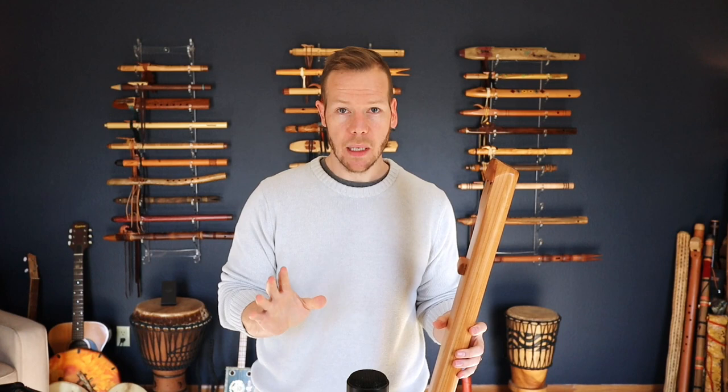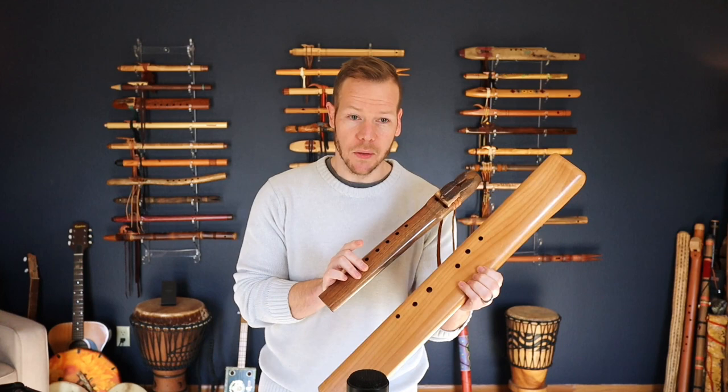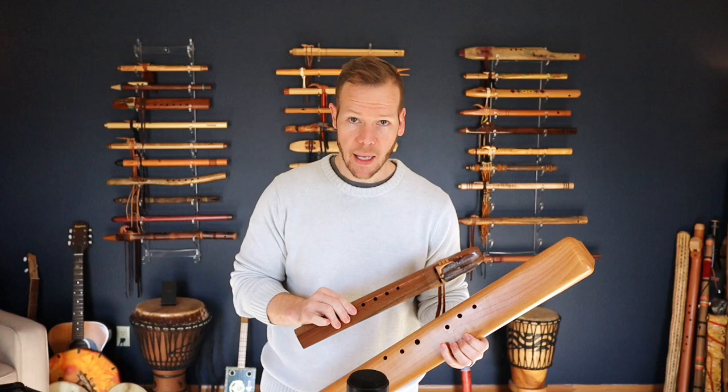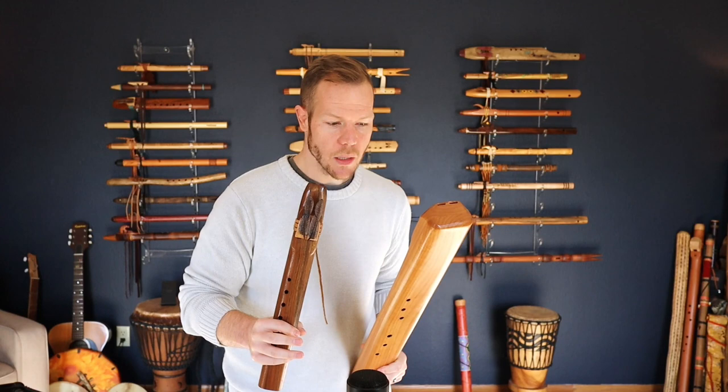The next one — probably the more common drone flute key I recommend — is also in the key of A but an octave above. Look at the size difference — there is almost no comparison between these two sizes. So the low A drone versus the mid A. The mid A is what I start a lot of students on. If you're beginning your journey, I start you out on a mid A flute, and you can graduate to a lower key flute once you get the hang of it — both in terms of dexterity and agility and breath support — then we can move to a larger flute.